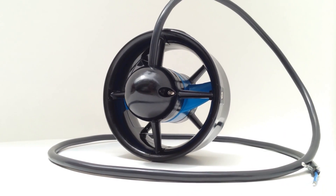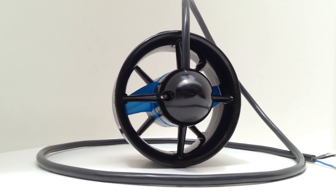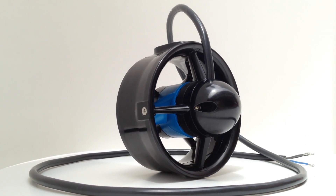This is the T100 underwater thruster. It's an efficient, rugged, and affordable underwater thruster to propel the future of marine robotics and ocean exploration.